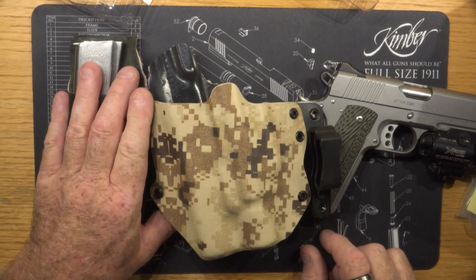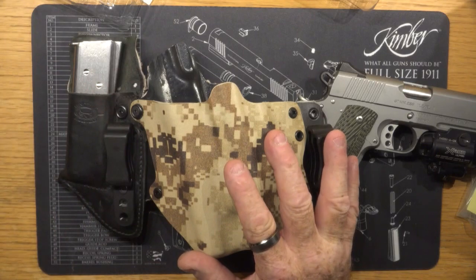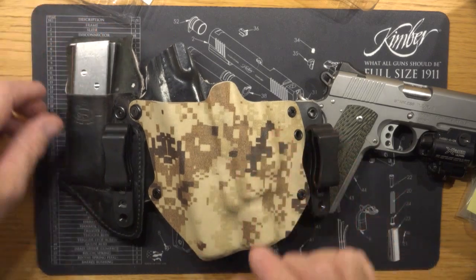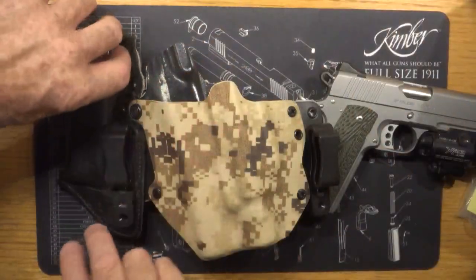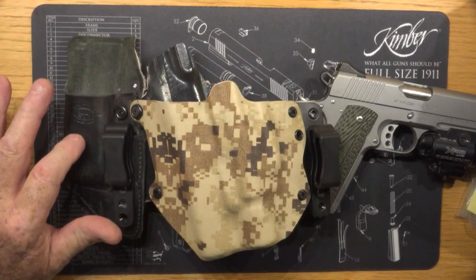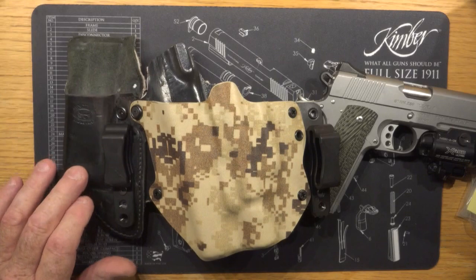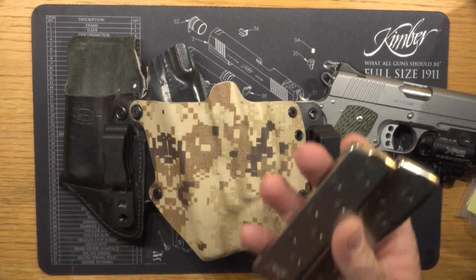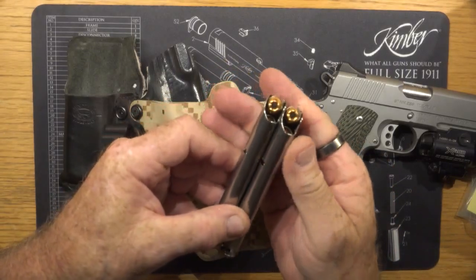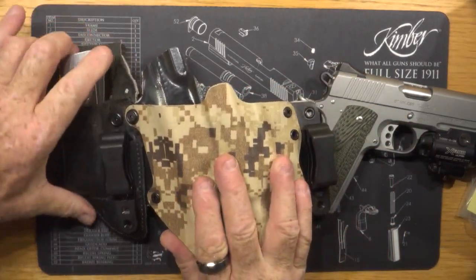I always like to carry extra mags with me, and I don't want to have an additional thing hanging off my belt someplace else. So what I did was I went to Comtac and purchased a spare magazine holder that's actually designed for a double-stack Glock. But since these are single-stack .45 mags, they kind of equal the same thickness as a double-stack Glock, which holds two of these guys perfectly.